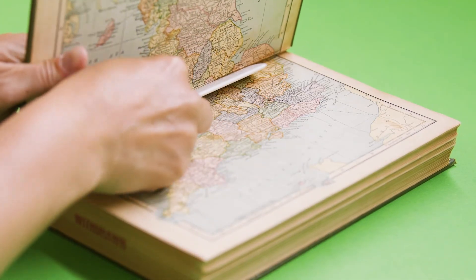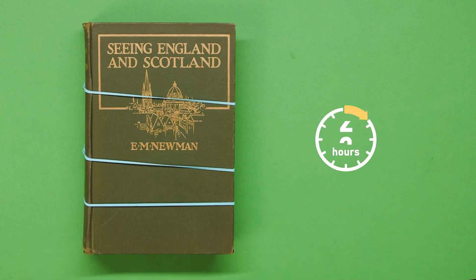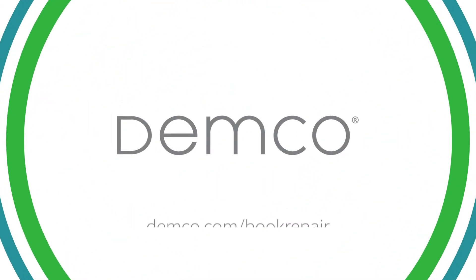Smooth the end sheet with a bone folder and close the book. Apply the rubber bands and set it aside to dry for 24 hours.